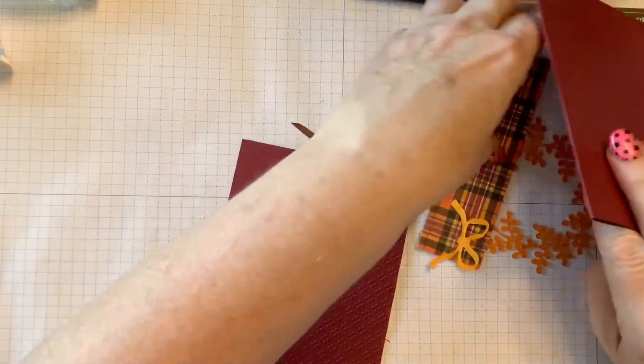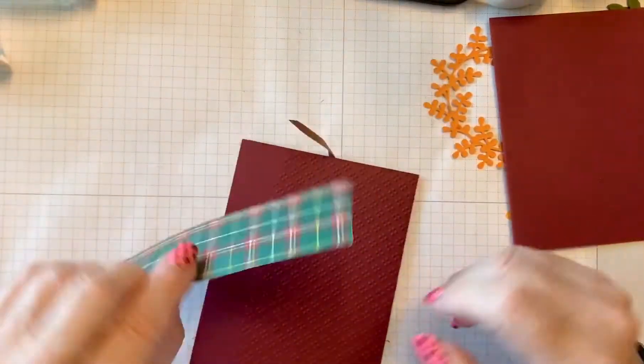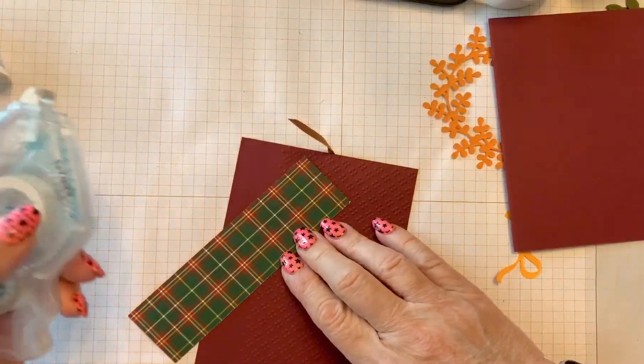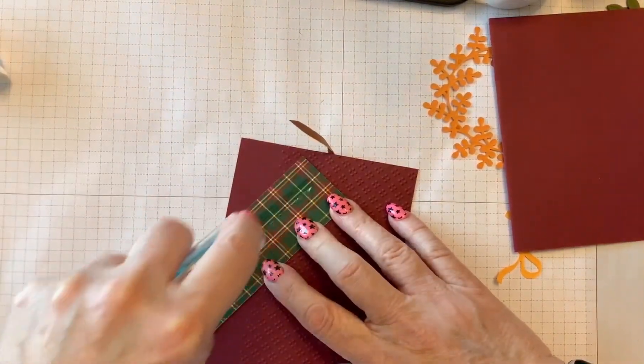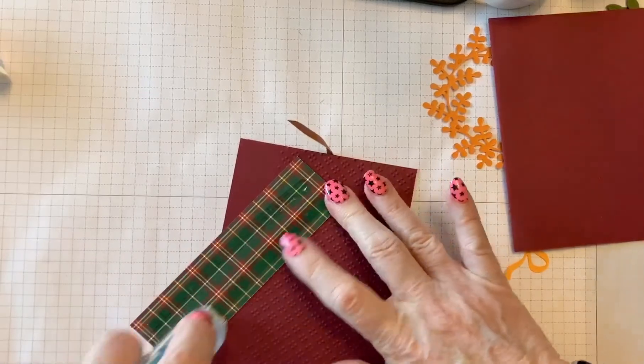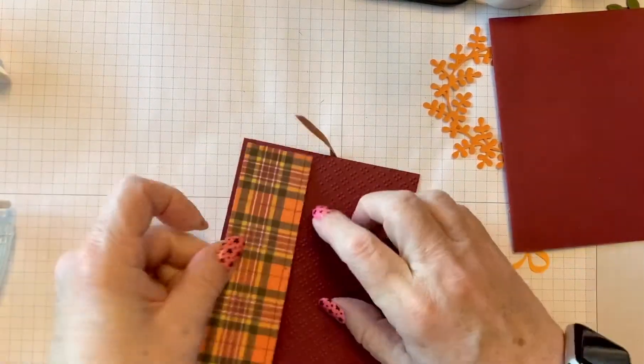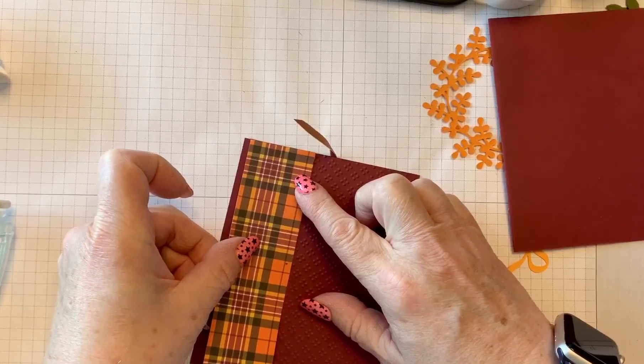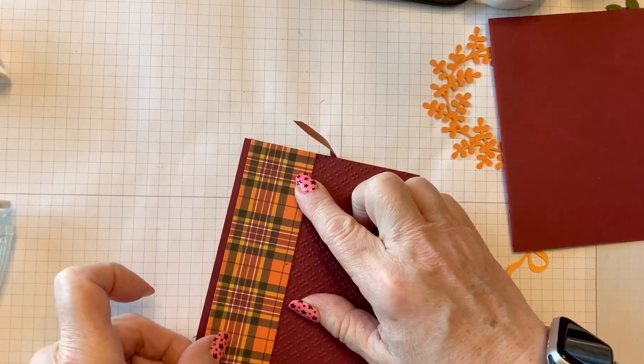The next step is putting on the designer paper. This is from the plaid — Plaid Tidings, I believe it's called. This will make a really nice fall card. We're leaving a little border on the left side of it.